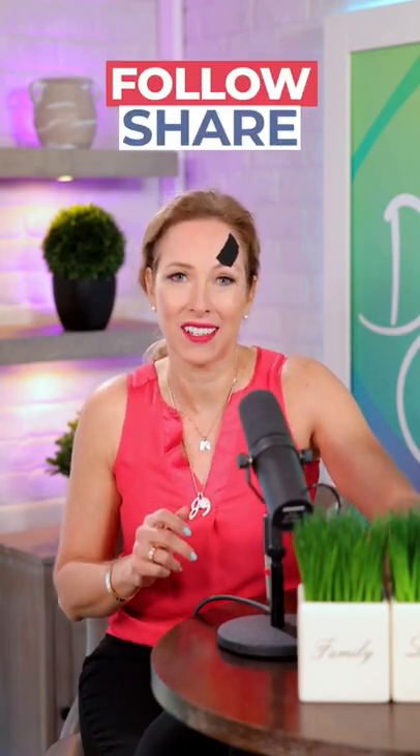You can sleep with this on overnight and remove it against gravity in the morning. Follow it up with a little bit of your water spray in the morning. Follow me for more natural health tips.